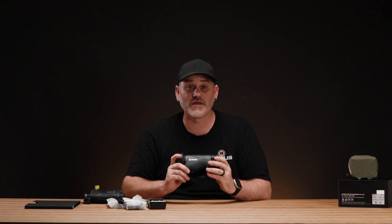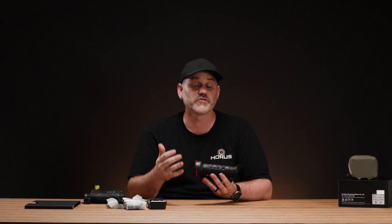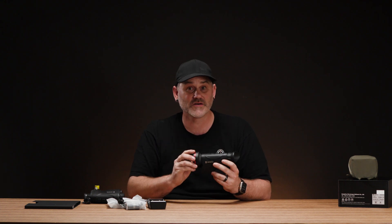That's the full menu run-through on the Condor 2.0. Thanks for joining us — that's a look at the Hikmicro Condor 2.0 CQ50L. There's also a CQ35L with the smaller objective, and both are up on the website if you want to check them out further.